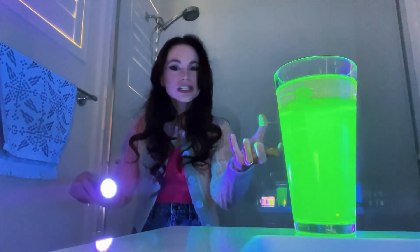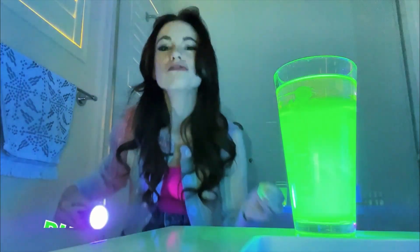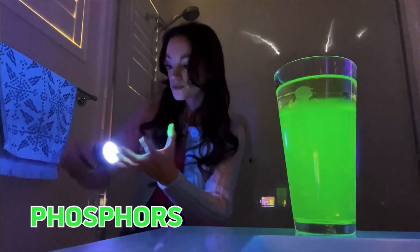Yellow highlighter glows like this because it contains something called phosphors. Phosphors absorb ultraviolet light and then release some of that energy as visible light that we can see. Normal ink doesn't do this.